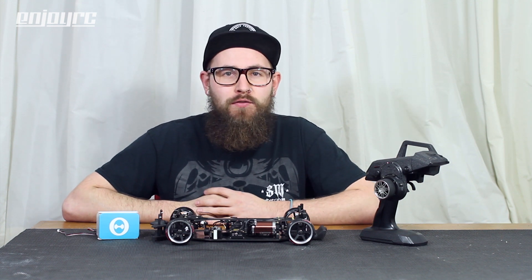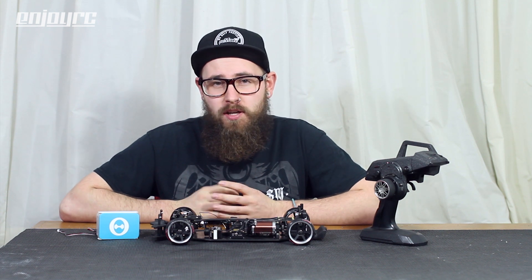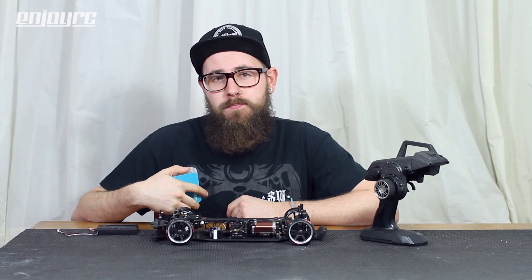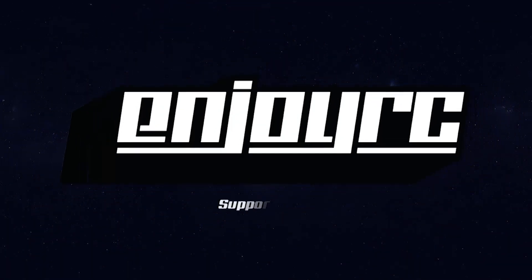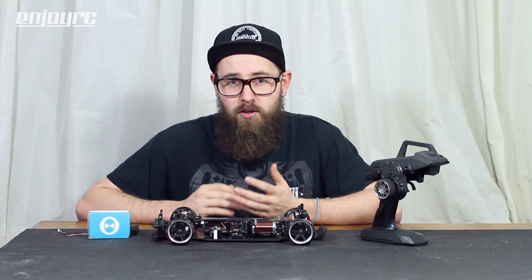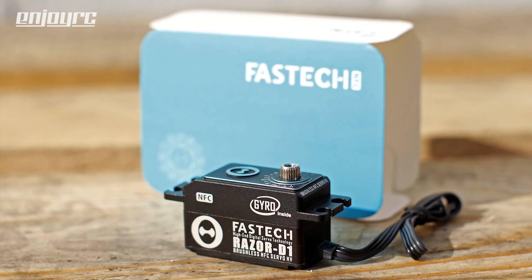Hi guys and welcome to a new episode of EnjoyRC. I have some exciting news to share because I've partnered up with a new brand called Teta and they've sent me one of their prototype servos, the Razer D1.